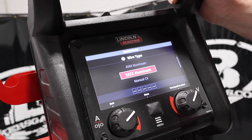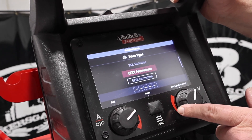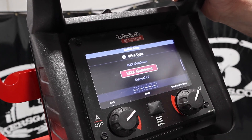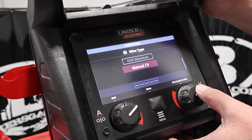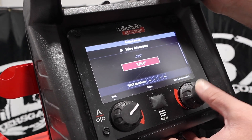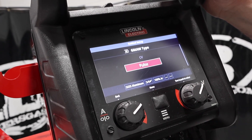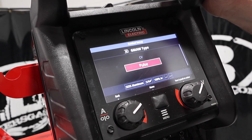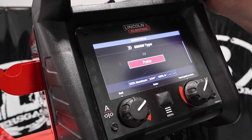In guided setup for MIG, you can choose steel, 3000-series stainless, 4000 aluminum, or 5000 aluminum — which is what we have. Or you can go manual CV. We'll set up for aluminum: 100% argon, and this will pulse aluminum. Or you can run it in straight CV. We're going to go with pulse.